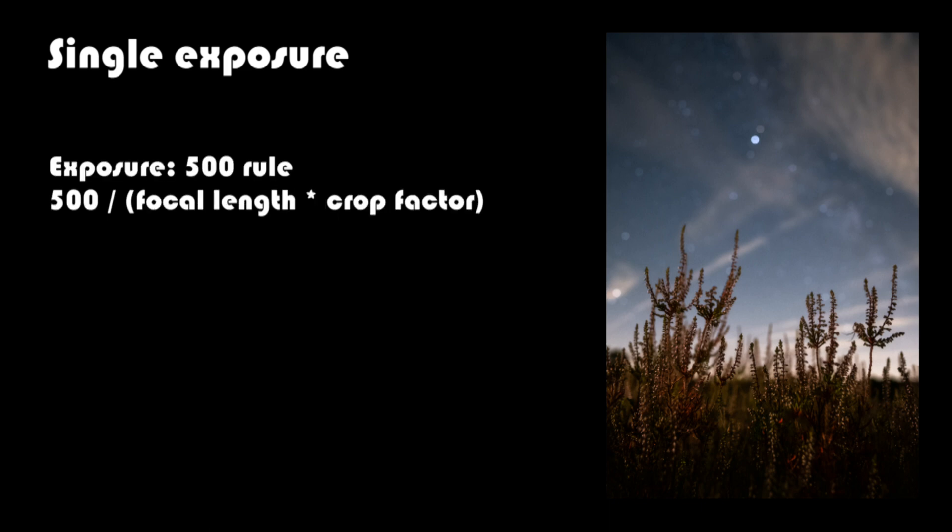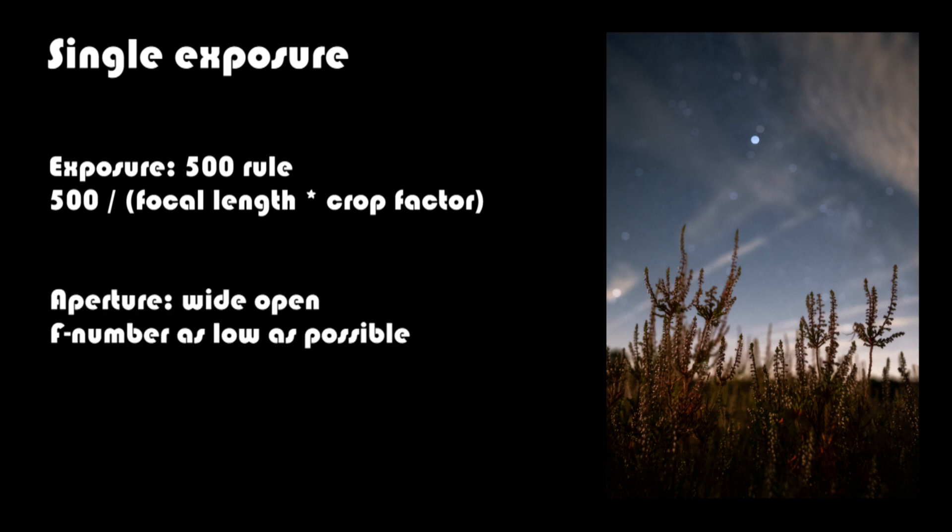You divide 500 by your focal length and subtract a bit for a good starting point. You need to keep the exposure short to keep the stars from trailing — usually around 15 to 20 seconds with a wide-angle lens. You keep your aperture as low as possible to gather as much light as you can, for example f2.8. The ISO is dependent on your camera, but 3200 is usually a good starting point.